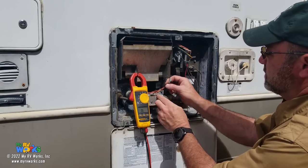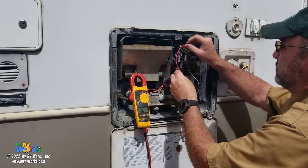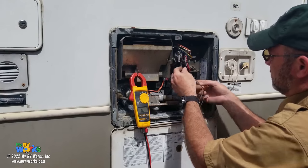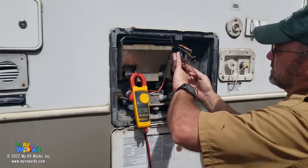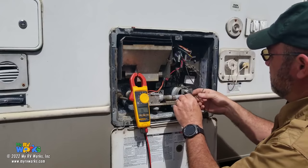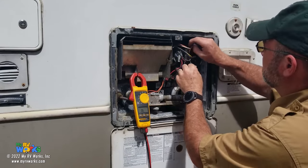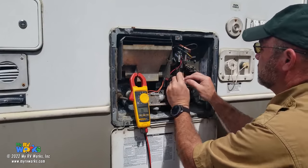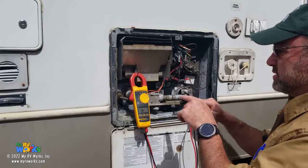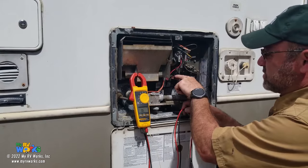I'm going to reconnect everything. Orange goes on this side, red on this side. I want to reorient the wires up to the top here because it gets hot down near the flame and I'd rather the wires be higher. I know that if I go into gas mode I should get 12 volts all the way to this point, because I know I've already passed through the thermostat and the ECO. I'll put my meter on DC mode, use an alligator clip for ground, and probe into the orange wire.